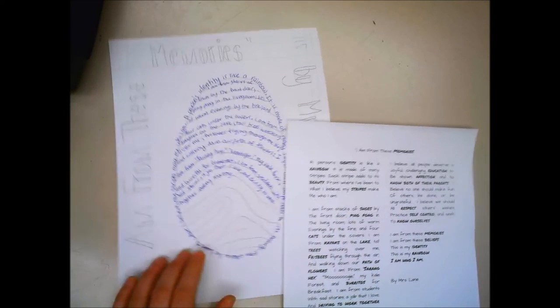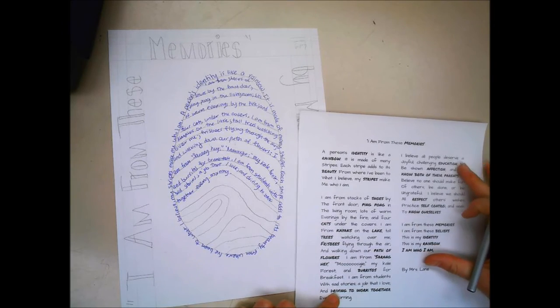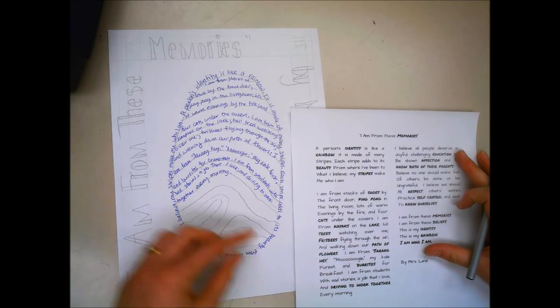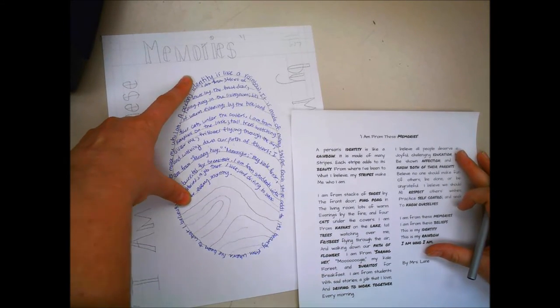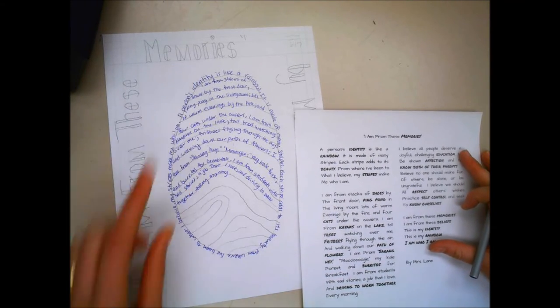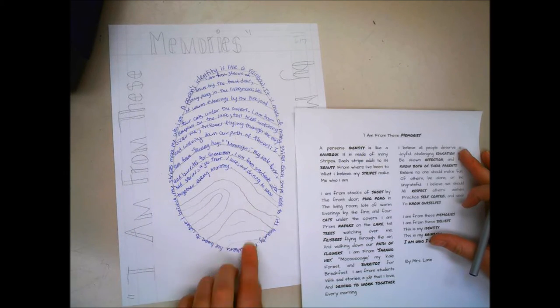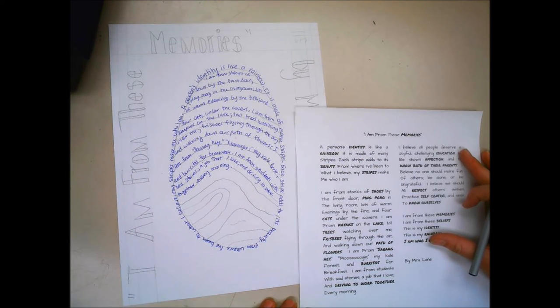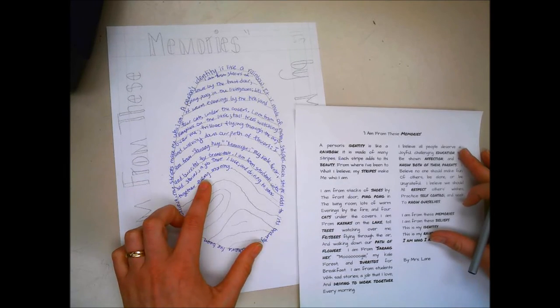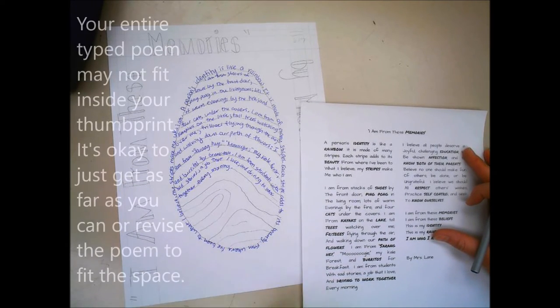I finished this stanza and have a little less than half the poem left, but I've taken up a lot of my thumbprint. There are a couple of things I can do if I'm worried I won't fit it: I can add some extra lines in here, write smaller, or just be okay with not finishing on the inside and putting some text on the outside.